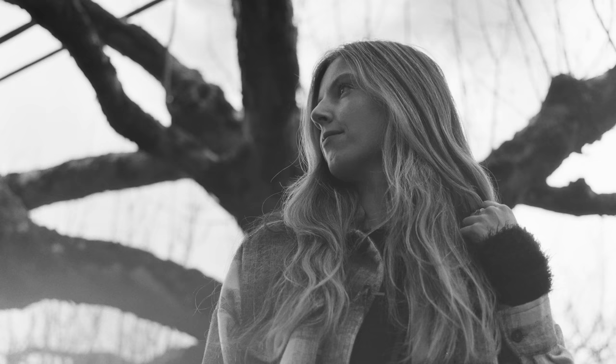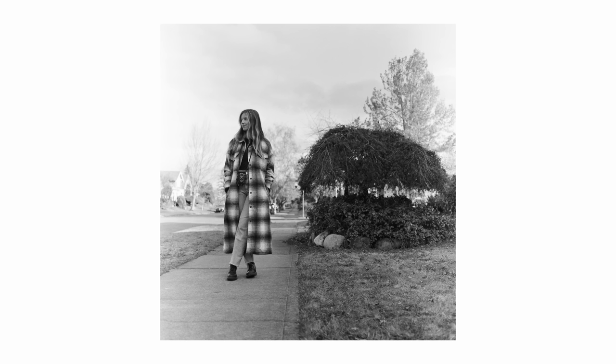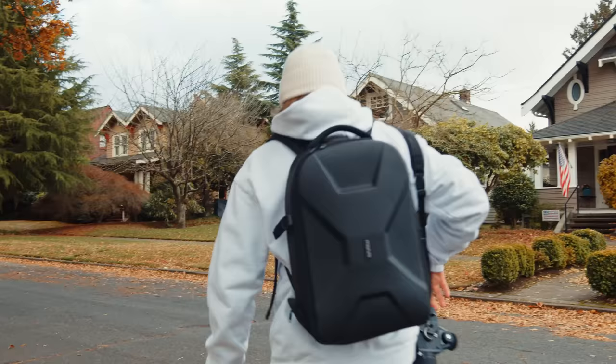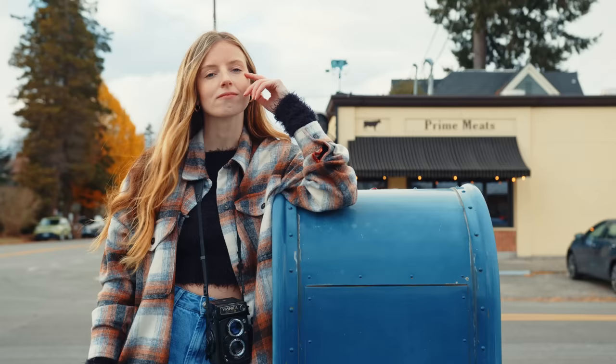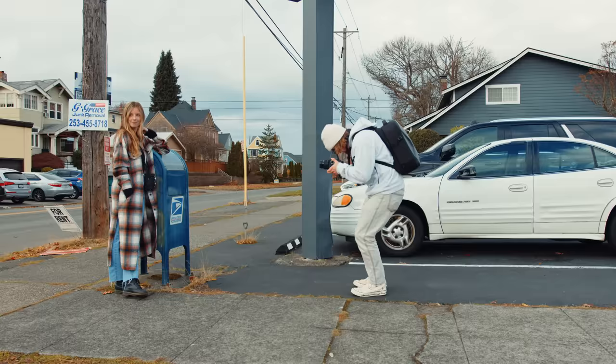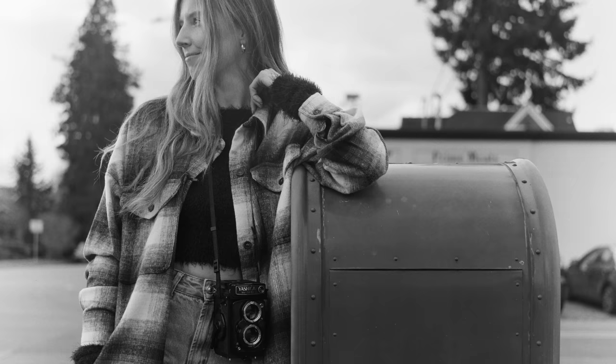I don't shoot a lot of black and white film, and it's not because I don't like black and white photography — I actually love it. I just tend to shoot a lot of landscapes and for me I like color in my landscapes, which is why I lean towards color film. But I think black and white is really well suited for everyday use, walking around, casual photos, and particularly portraits. Whenever I shoot portraits I really like to add some black and white into that workflow because there's something it delivers when shooting people that color can't quite match.